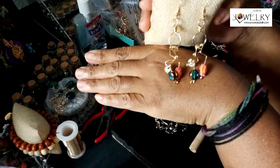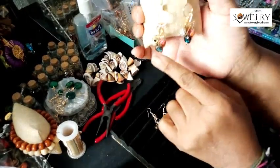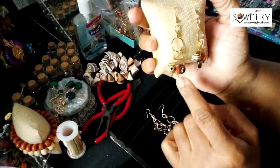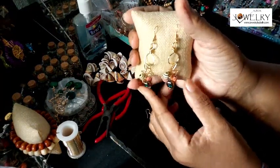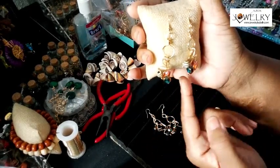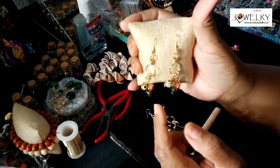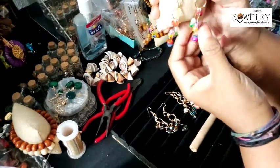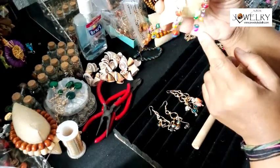Aren't these pretty? You can see where the charms come in — you can make your own charms from little beads you don't know what to do with. I think I'll do a separate video showing how to make the charms. It's real simple — just wire, put your little bead on, and attach it to whatever you want. They're very different and very unique.